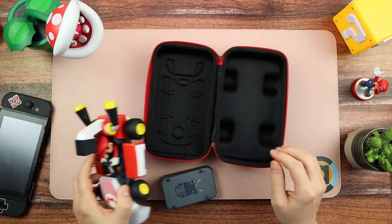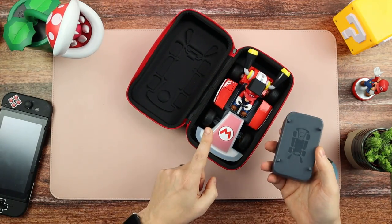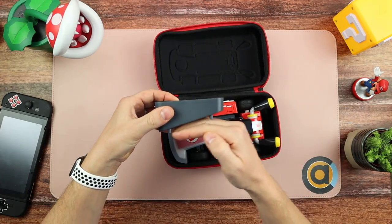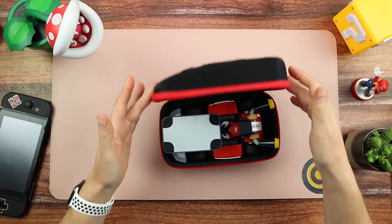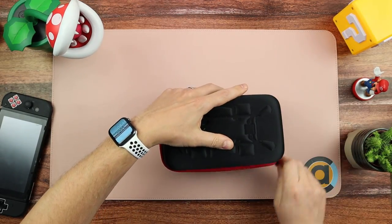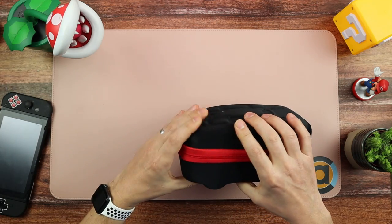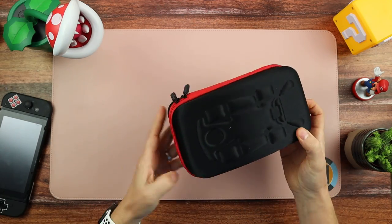I also tested whether the stand fits in the case. The only way I found it fits is by placing it upside down with the angled bit at the front. It's a slight bulge but I don't have a problem with that at all — it fits.